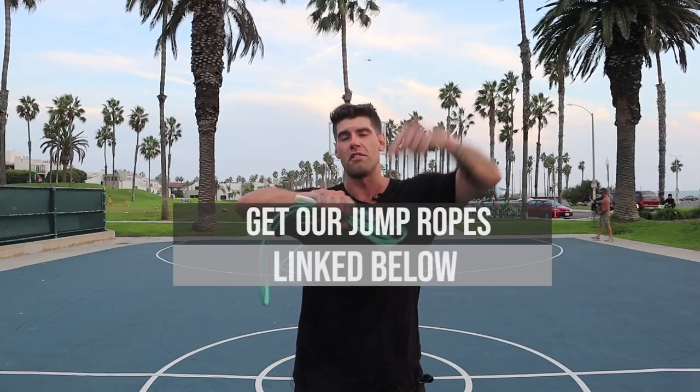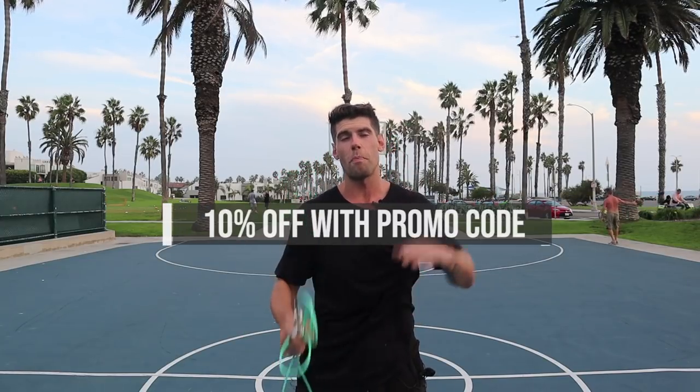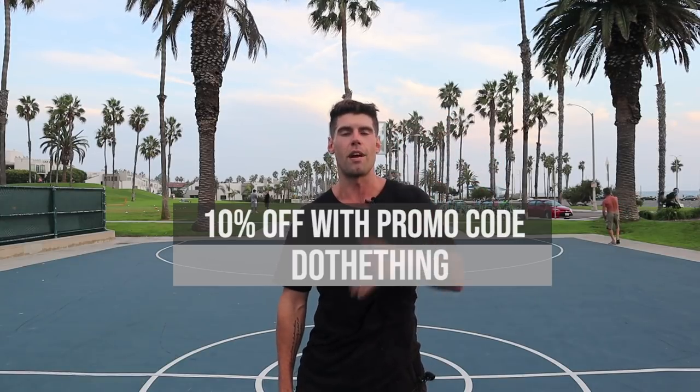So grab your jump ropes — if you need one, the one that we use in all of our videos is linked up down below. Today I'm going to be using the quarter pound from CrossRope and the three-quarter pound from CrossRope. Those are linked up in the description for 10% off — enter 'do the thing' at checkout.